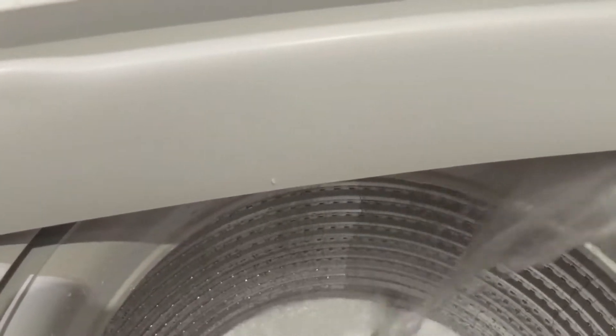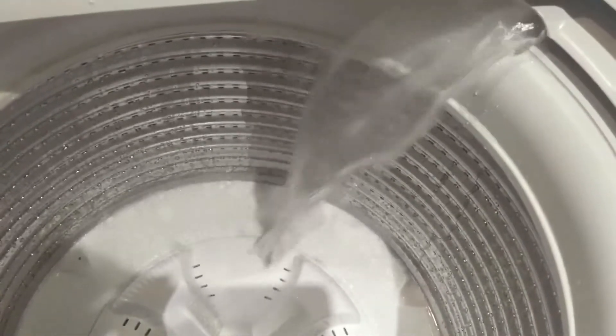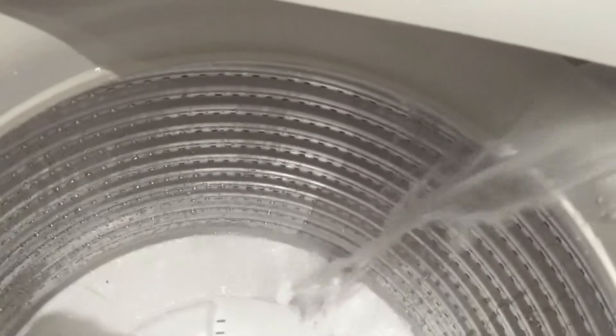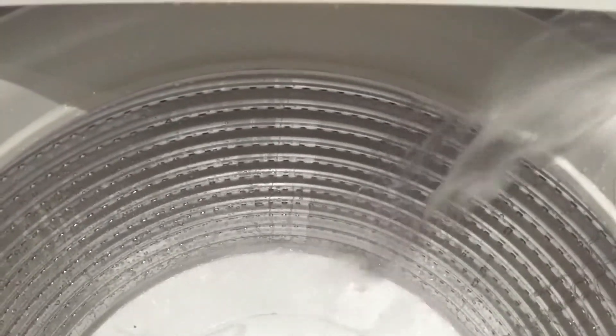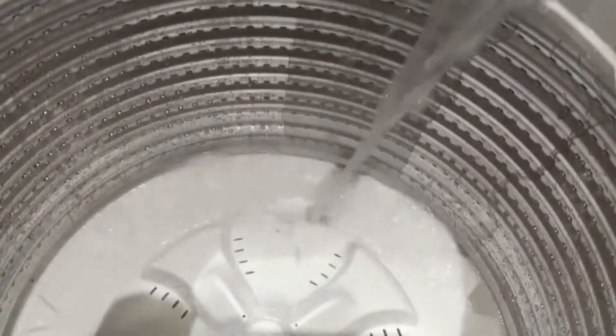The diagnostic menu will also show you the actual temperature of the water and where the temperature is running. It's a good way to see whether all the functions and features on your washing machine are actually working.